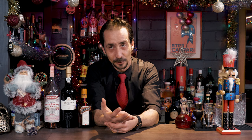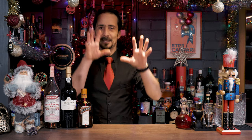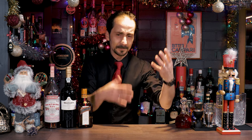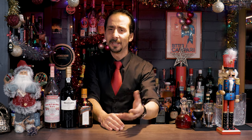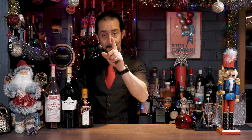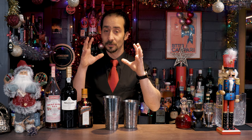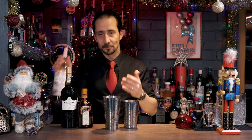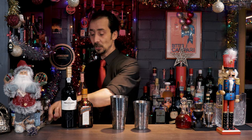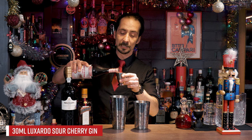Okay, let's make this cocktail because it's a wonderful sip. It's a lovely refreshing cocktail and you can have it any time of the day, of the evening, before or after a meal — whatever you decide. It's a wonderful party drink. So let's make it. First we have 30 ml of the sour cherry gin or sloe gin.